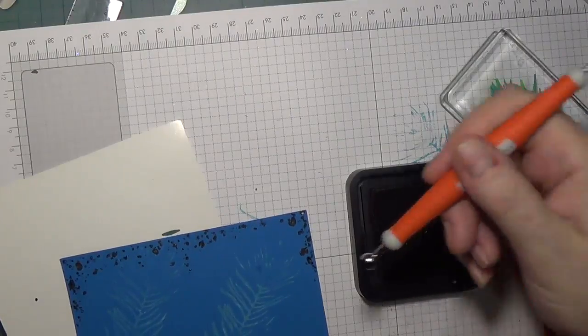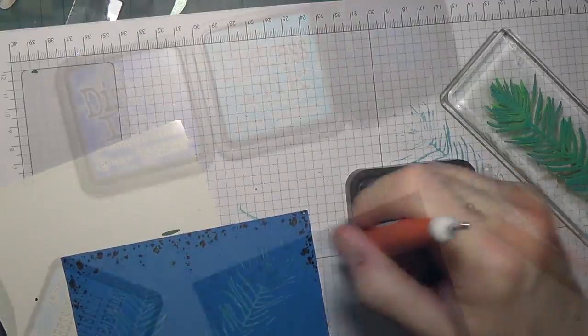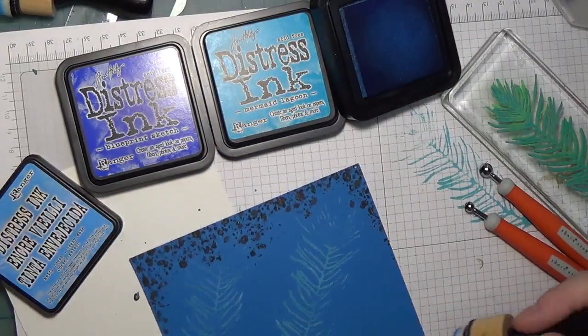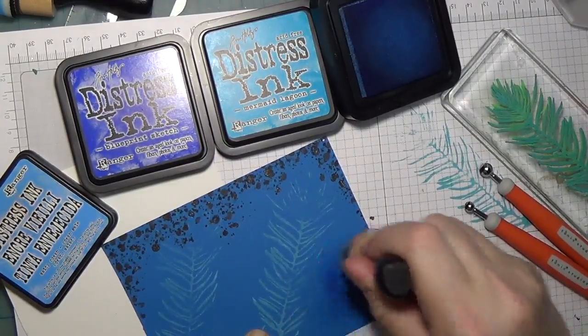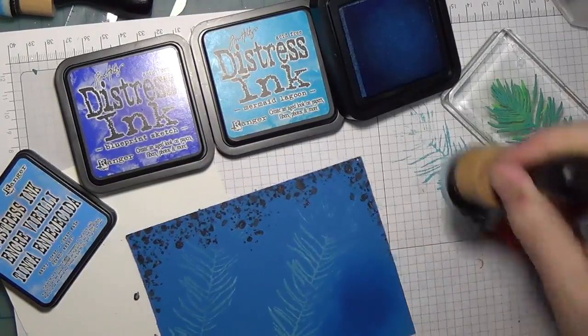I made a foam stamp with the peacock feather die, making adjustments so that it would be slightly different than the peacock feather. I took the distress oxide ink with peacock feather color and applied that to the handmade stamp and stamped that twice.